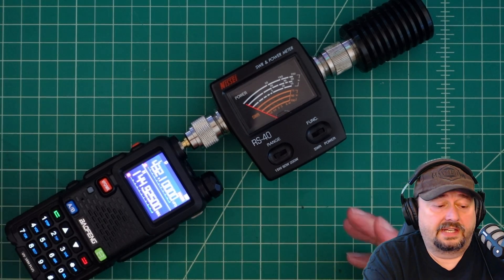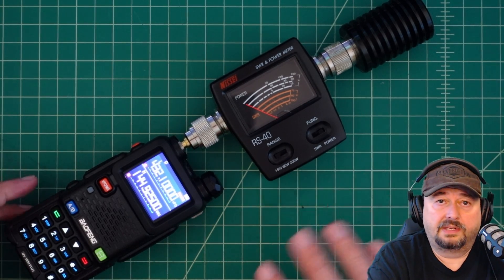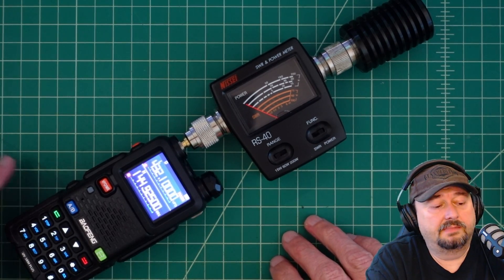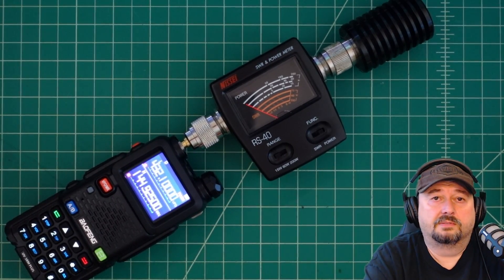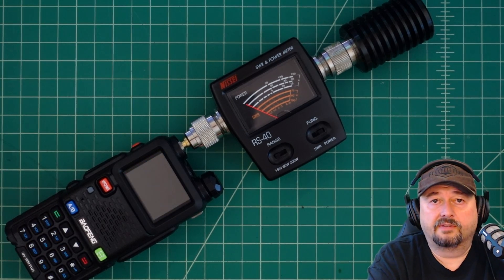I'll have a link to this radio below and you can check it out if you want. I'm not endorsing it yet because we haven't done our full battery of tests, but I wanted to put this out here so you could see the power output settings. If you have any questions go ahead and post them below and I'll do my best to respond. Thanks for watching everybody — much appreciated.